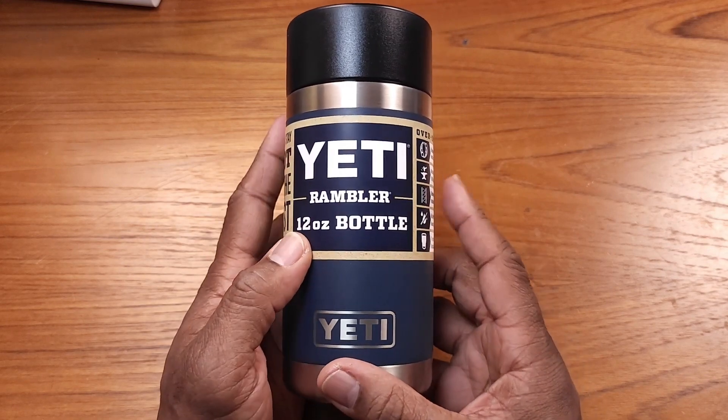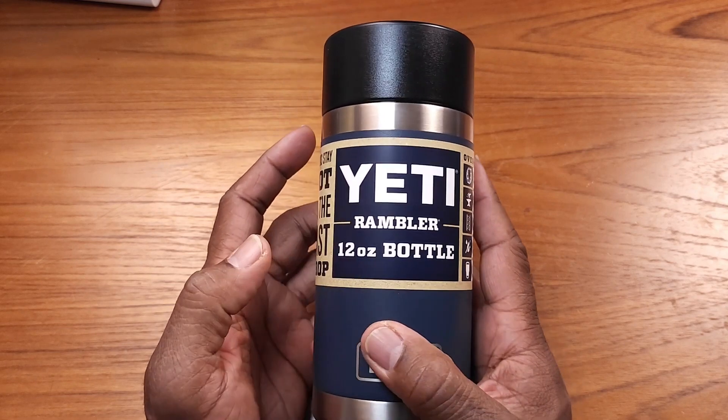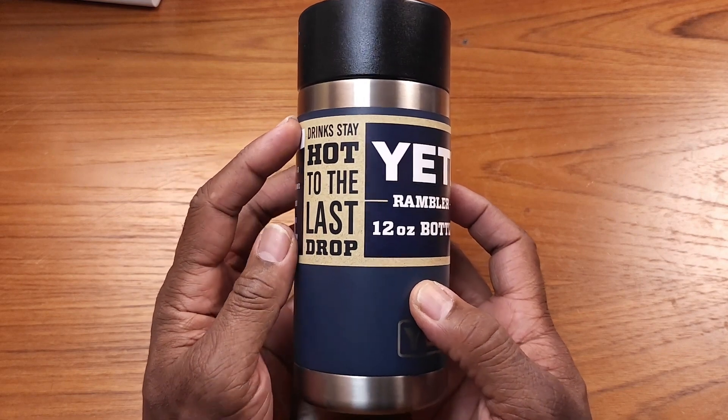This is a really nice feeling coffee mug. I like the way it feels in my hand. It's a pretty solid product. It says: drink, stay hot to the last drop.